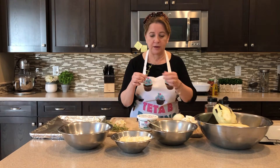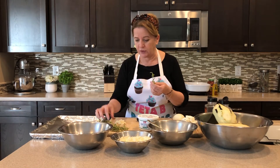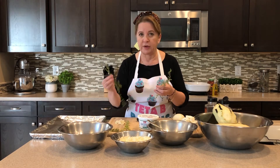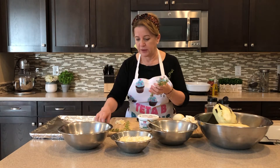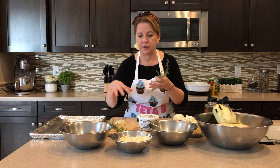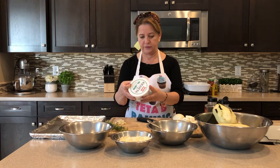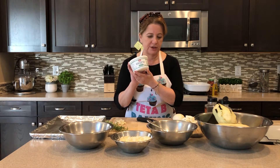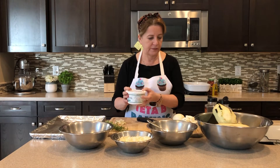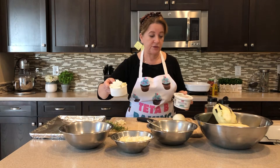My breadcrumbs are plain, but I'm adding my own seasoning because I have a little herb garden growing in my backyard. I love fresh herbs. I have oregano, thyme, rosemary, and marjoram. I'm going to chop them up and put them in the bread mixture so we get that fresh herb taste. Also, ricotta cheese — this is about 15 ounces. I like this brand; I buy it at Sprouts.